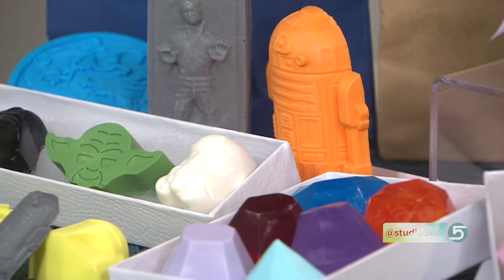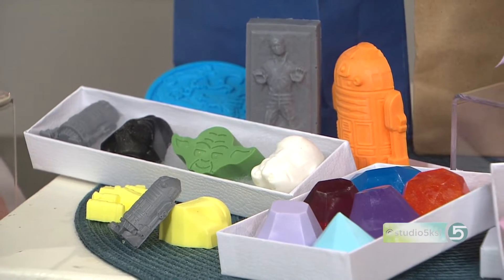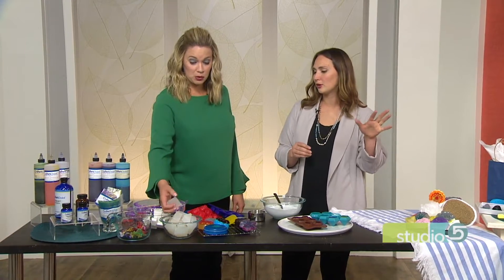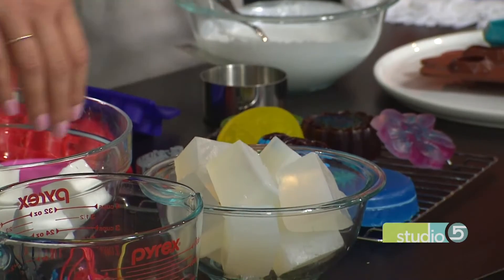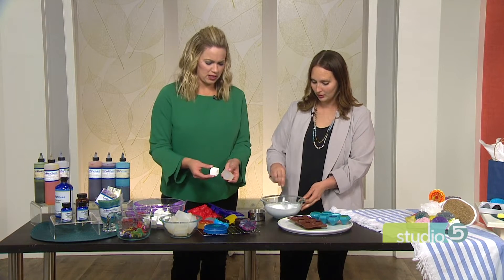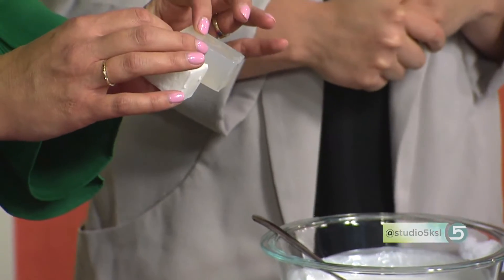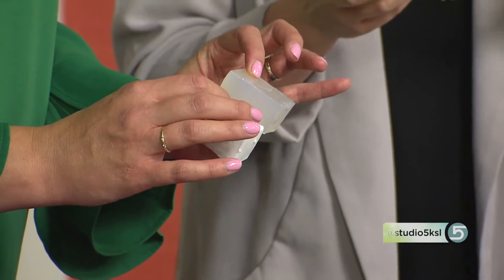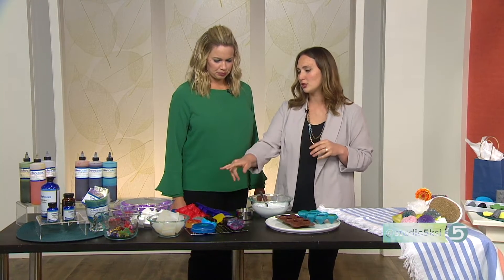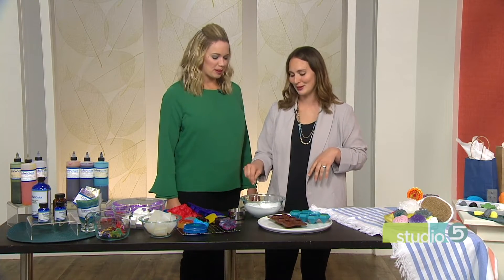What are you using for the actual soap? This is called melt-and-pour soap — it's the easiest way to make soap. You can get super complicated with soaps using all kinds of chemicals, but these are easy. You just chop them up, put them in a bowl, and melt them in the microwave for about one to two minutes, then stir it and melt a little bit more. This is a clear glycerin soap, and this is a white solid glycerin soap. You can also get oat-based or shea butter melt-and-pour — they have tons of different kinds.